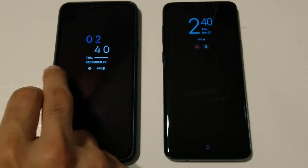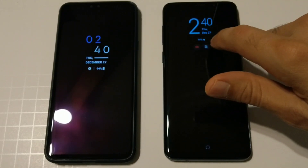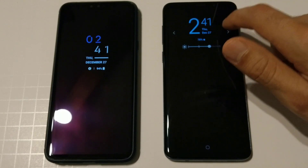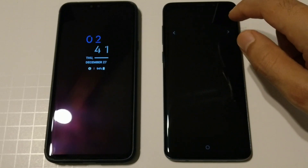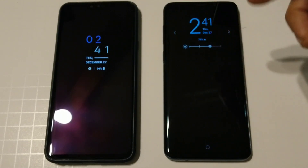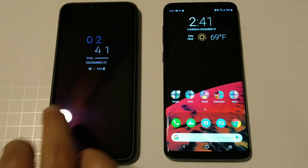This phone does not have a notification LED, so you have to rely on all your notifications showing up on the always-on display. Over here on Samsung it also shows your notifications with some color icons, which is a little bit of a difference between Oreo and Pie. You can swipe to the side between your music controller, weather, and other widgets, and you can also lower or brighten the brightness manually or have it do it automatically.